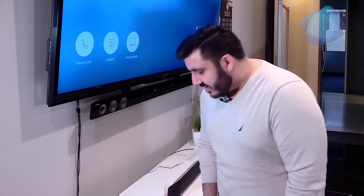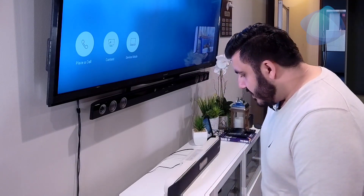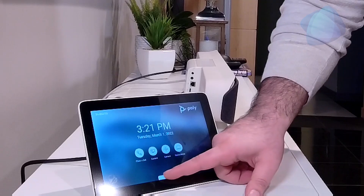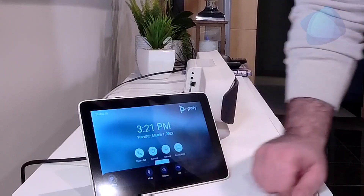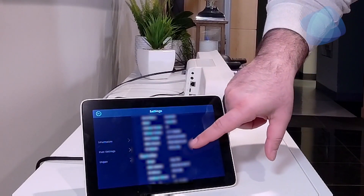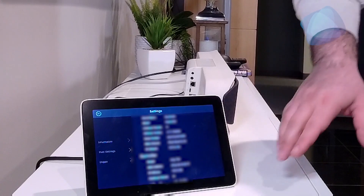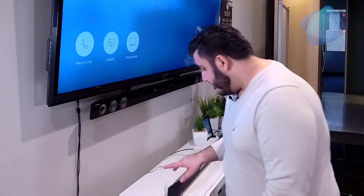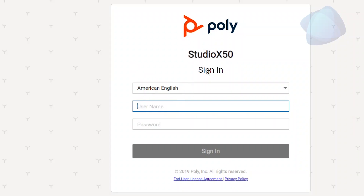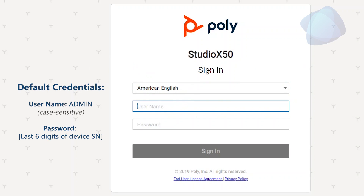The next step is converting this to a Microsoft Teams Room. Once this pulls up, we can pull up the IP address from the little menu bar down here, hit Settings, and type the IP address into a web browser on your computer. Again, you have to be on the same network as both of these devices. We entered the IP address and it prompted us with a sign-in — the default username is admin, and the password is the serial number, which is case sensitive.